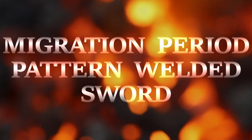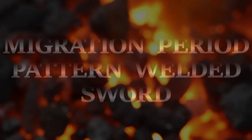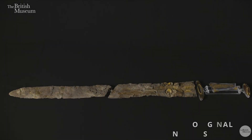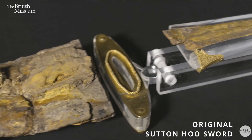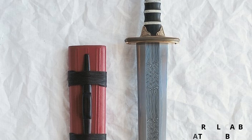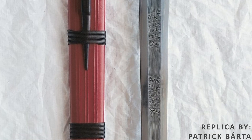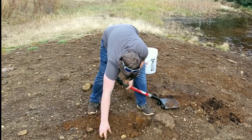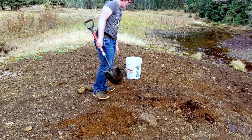Our team has set out to create its most ambitious sword yet, one with both historical and artistic finesse as well as high metallurgical performance. Modeled from the 6th century Sutton Hoo European sword and without the help of an artisan, this project would involve double-sided pattern welding, ornate garnet faceting for cloisonné, and gold plating. Additionally, the team desired to collect and smelt its own iron ore from the Black Hills of South Dakota.